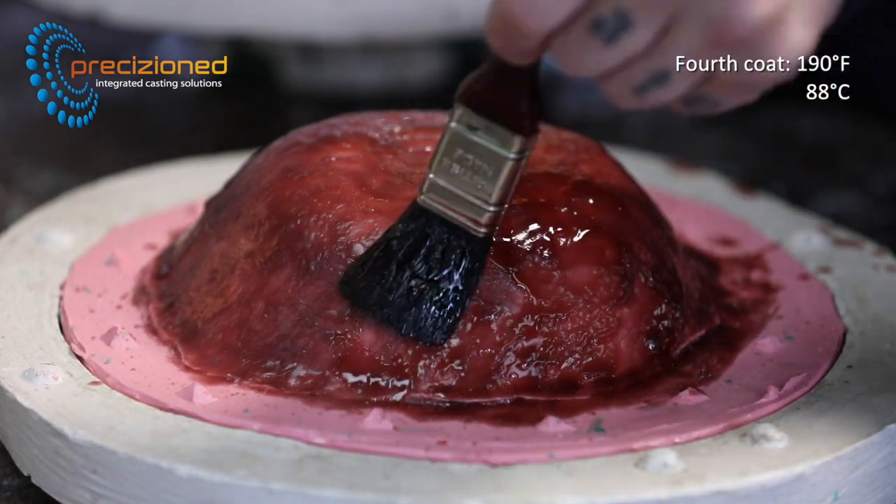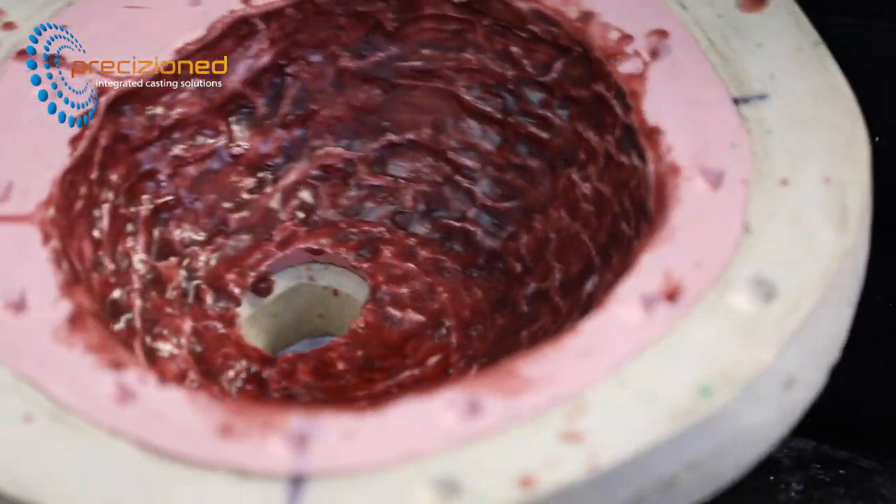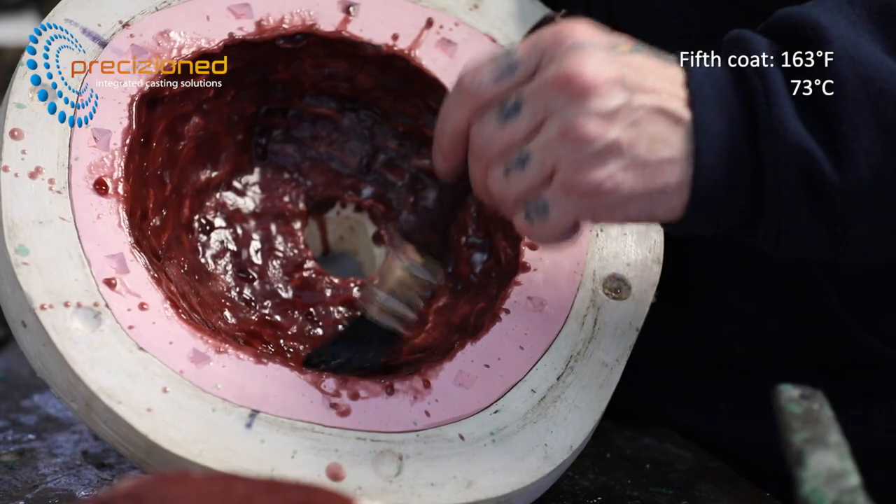Fluid until 131 Fahrenheit or 55 Celsius, the Earth waxes are ideally suited to working in a cooler ambient environment, giving much more working time with the wax.